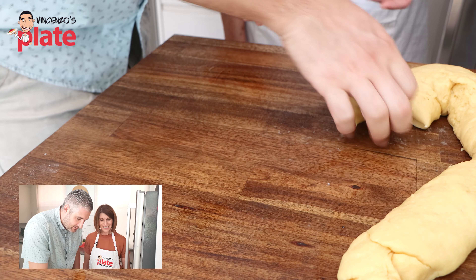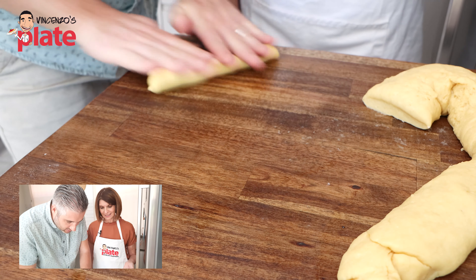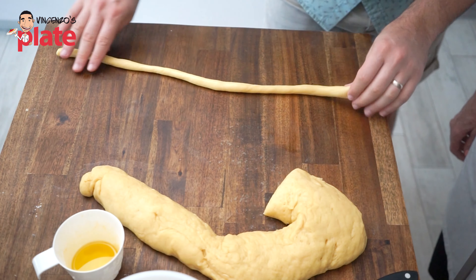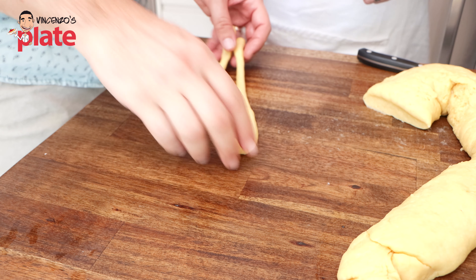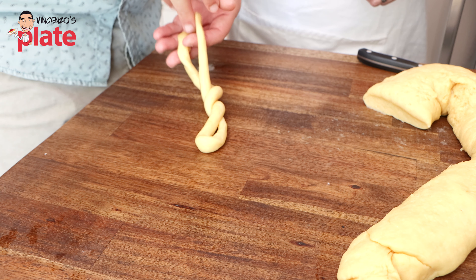Are you ready for a different shape? We're going to plait this one — roll it out a little longer and then plait it. Just like my mother used to plait my hair when I was very young. Then get your egg and put the egg around, and we do the same as the other one — put our little cross over the egg. Do you like this one, Vincenzo? Oh yeah, I think this one is my favourite. I love this one too.